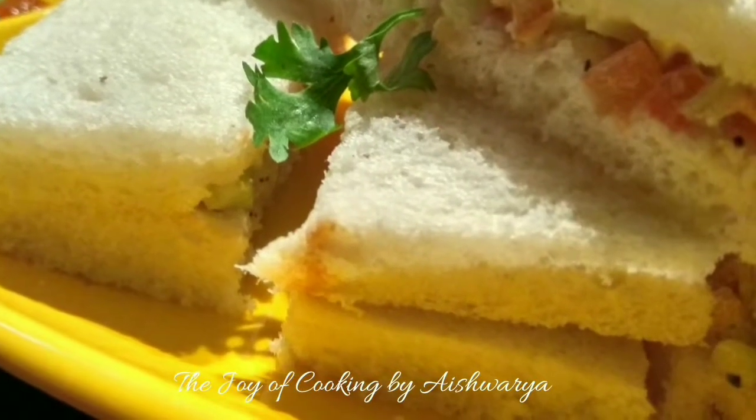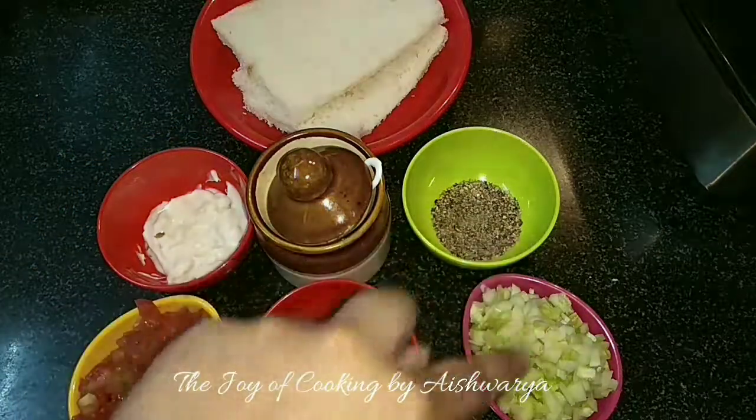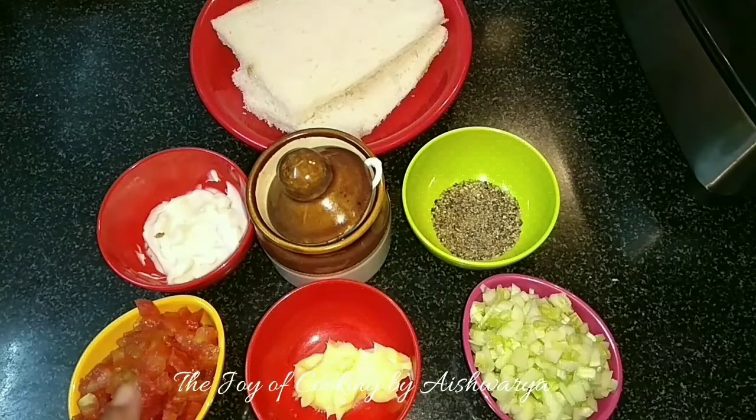Recipe of finger sandwiches — so let's start. For that we require bread slices, garlic mayonnaise, salt, black pepper powder, cucumber, butter and tomato.